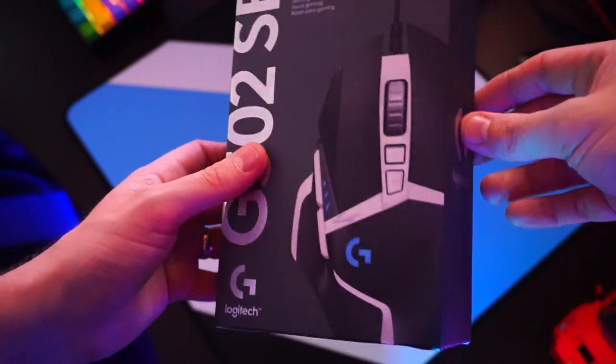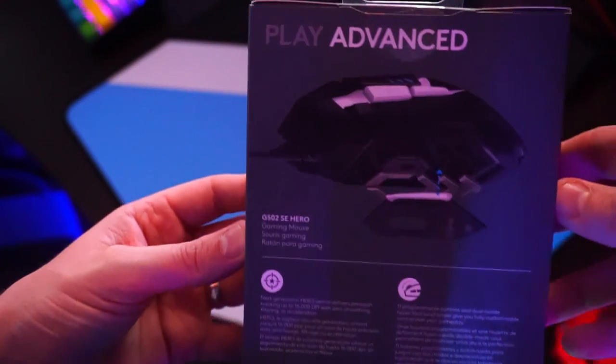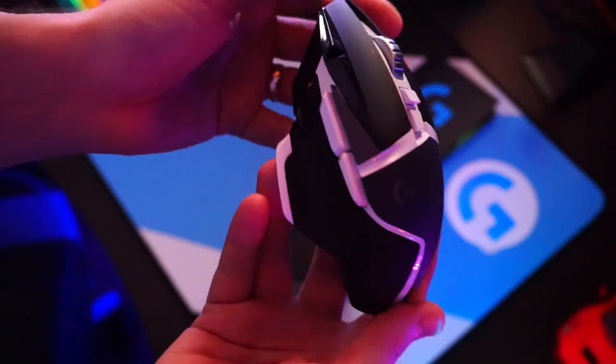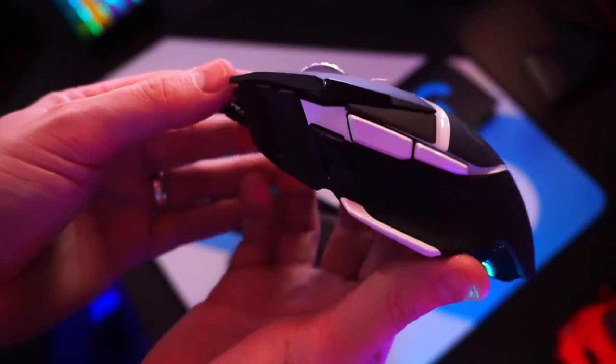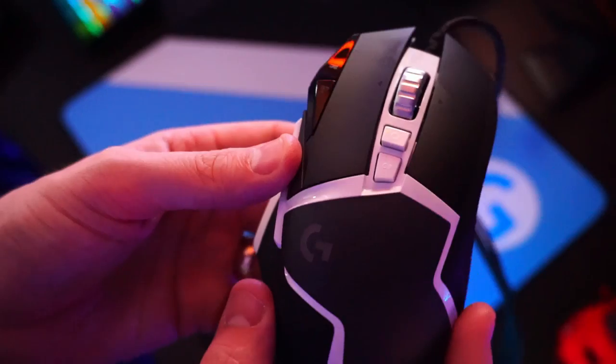Welcome to Finesse Gaming, thank you for tuning in. Today's video is going to be a review of the Logitech G502 mouse with a Hero sensor. I got a special edition one that I picked up a couple of weeks ago from Amazon — 16,000 reviews on this thing, so loads of people are using it. Let's take a look at some of the positives, negatives, what kind of games it's good for, and what it's good for on the PC.